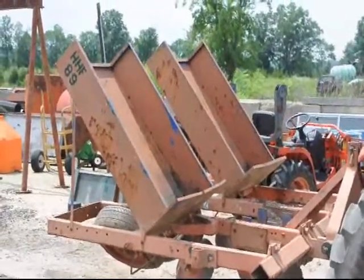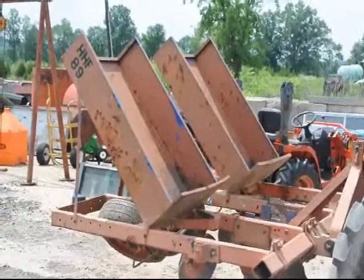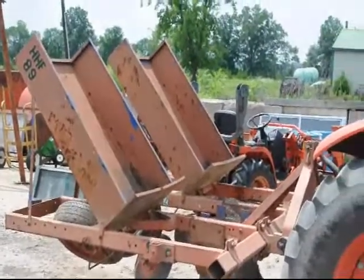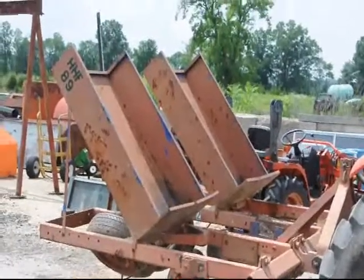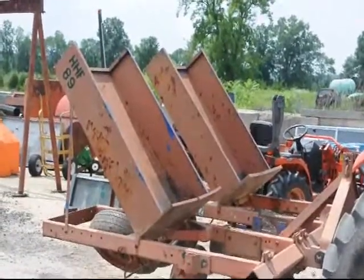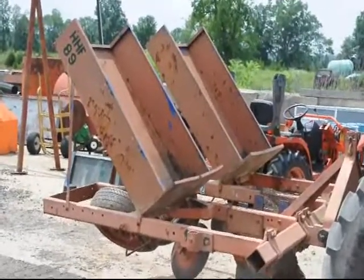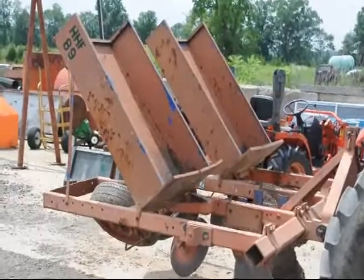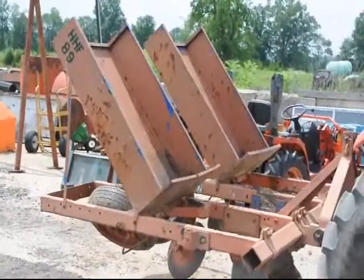This is a Princeton planter that we use at Highland Hill Farm to plant our small trees and shrubs in the field. It's a one-man planter and one man on the tractor, but you can use two. We usually just have one operator on the planter. We use it to plant pines, spruces, viburnums, burning bushes, and a host of small trees and shrubs.